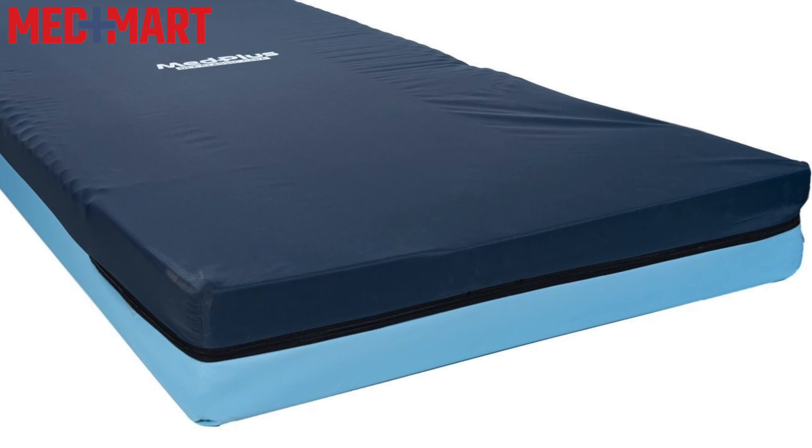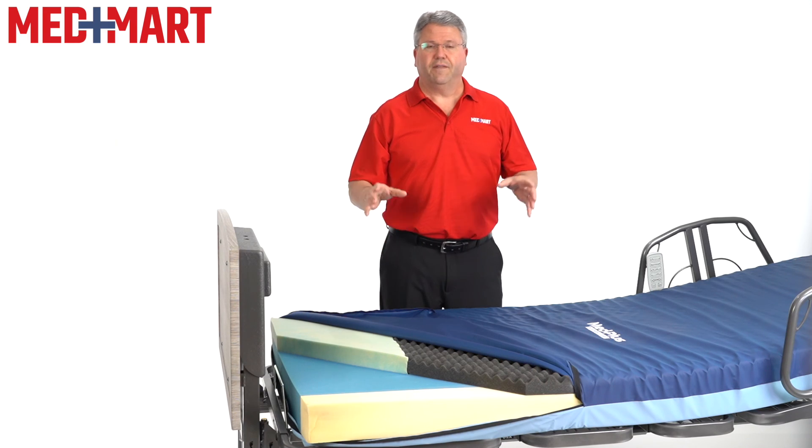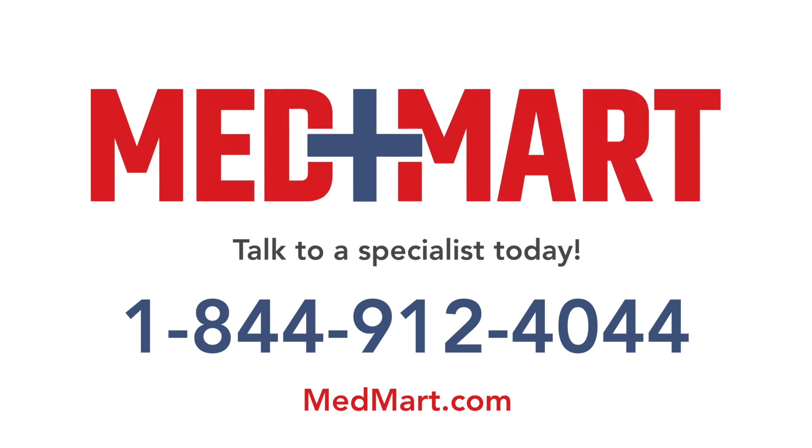The HeelCare RLX mattress by MedPlus offers top quality and support at an unbeatable price. If you have any questions on this mattress or any of the other mattresses we have at MedMart, our product navigators are ready to help you. Give them a call or continue to browse our website at MedMart.com.